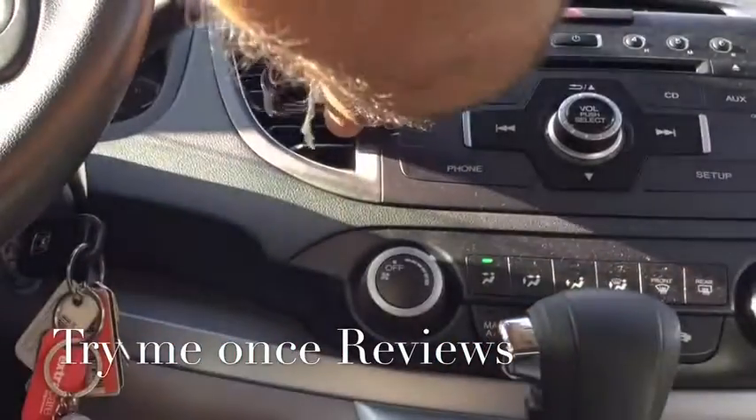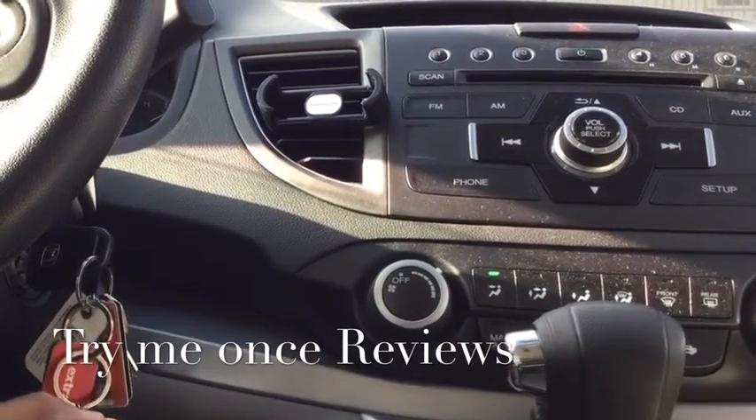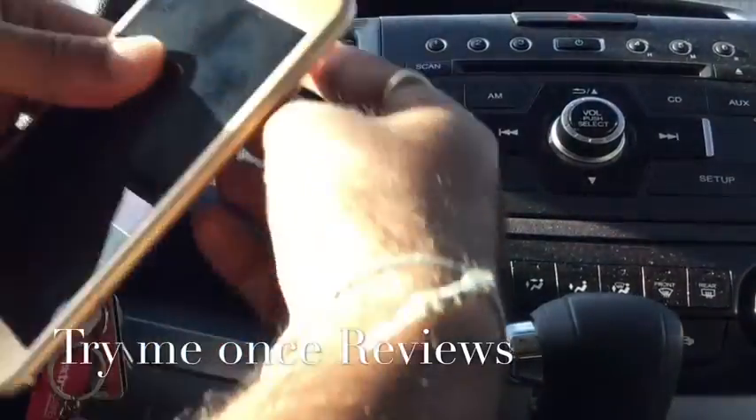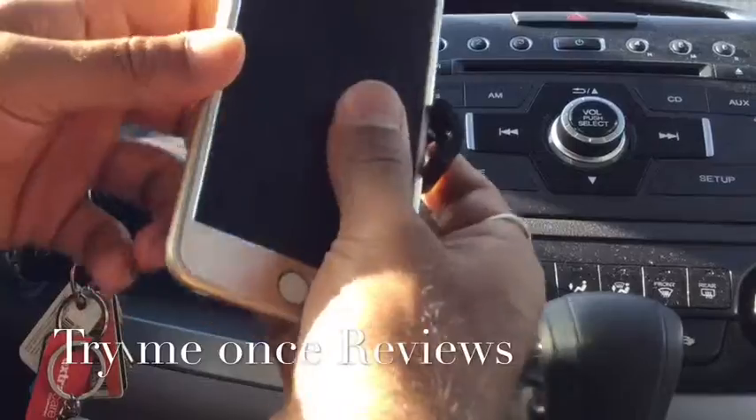It can rotate anywhere in your car like this, and this vent holds an iPhone. I can show it with an iPhone 6 Plus — it can hold an iPhone 6 Plus really nicely.